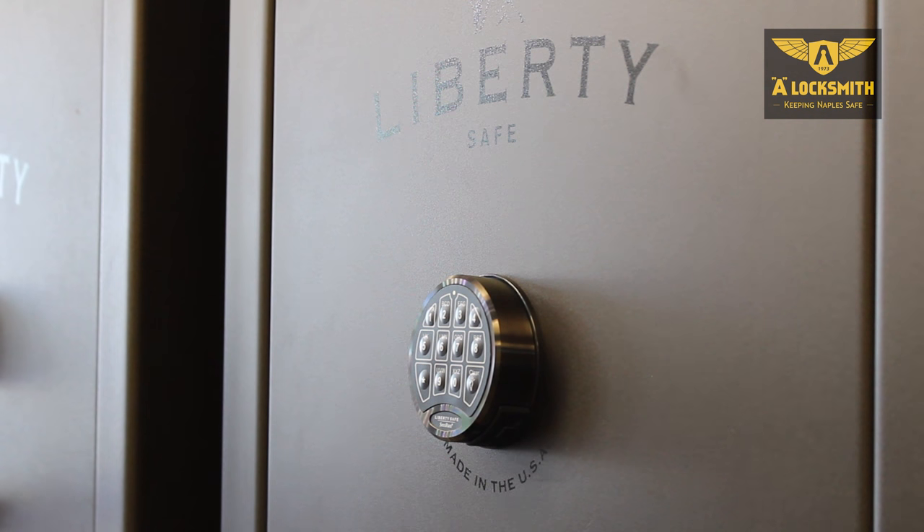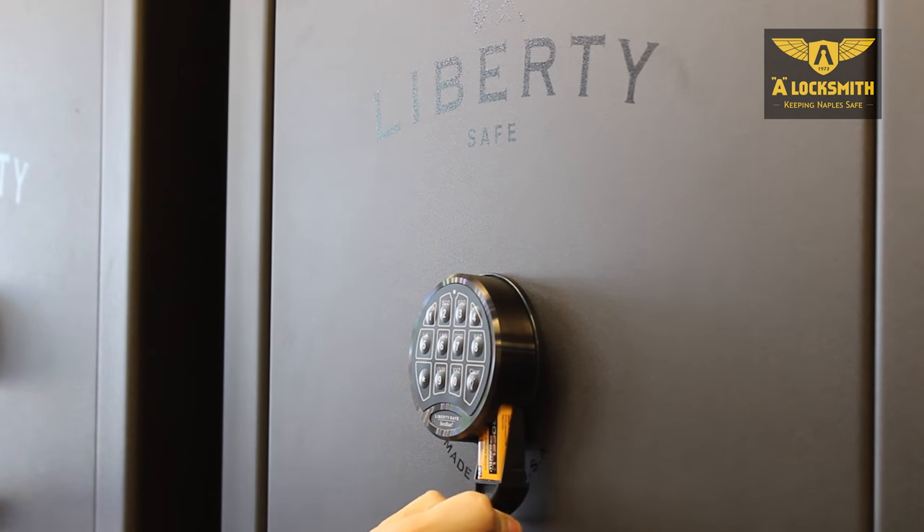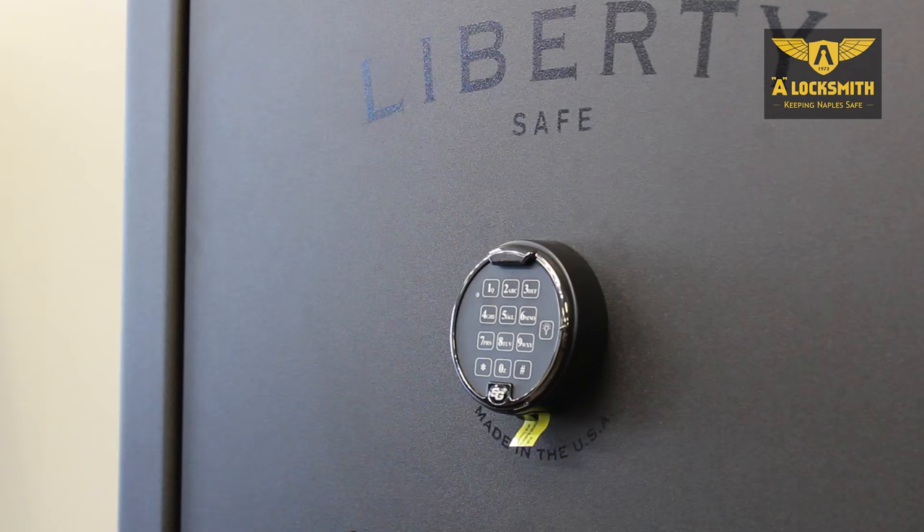Another style of lock that you'll see on the Liberty Safes has a little thumbtab here. You pull down on this lever, and once again, it exposes your battery.